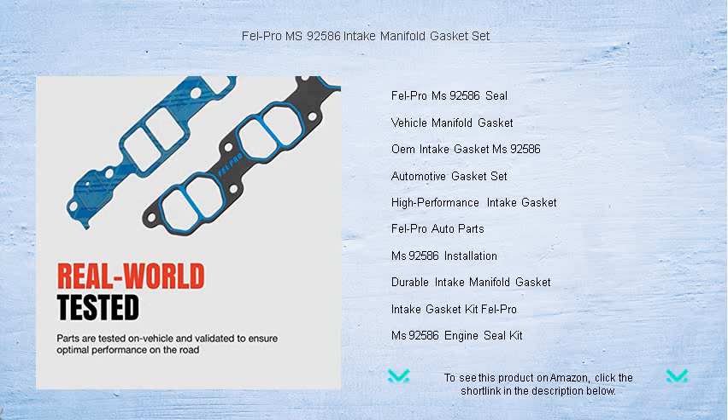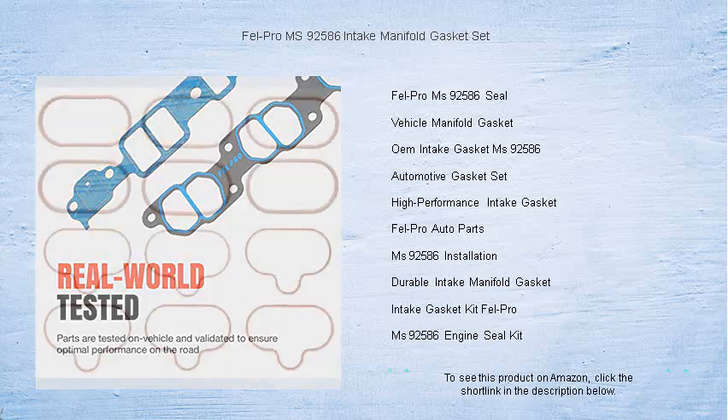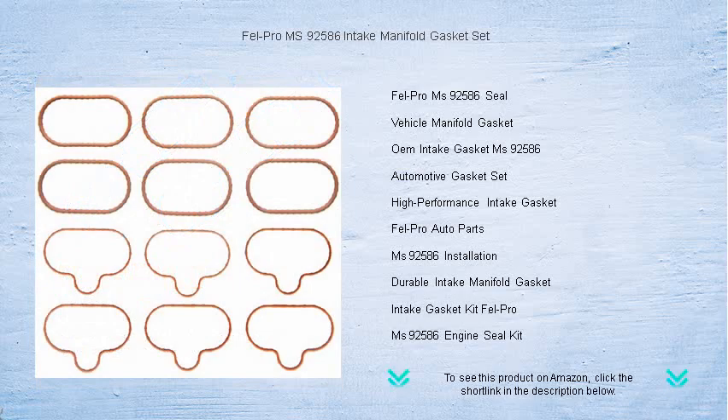Ideal for both repair and maintenance, this gasket set caters to professional mechanics and DIY enthusiasts alike, offering easy installation and an unbeatable seal that surpasses original equipment specifications.